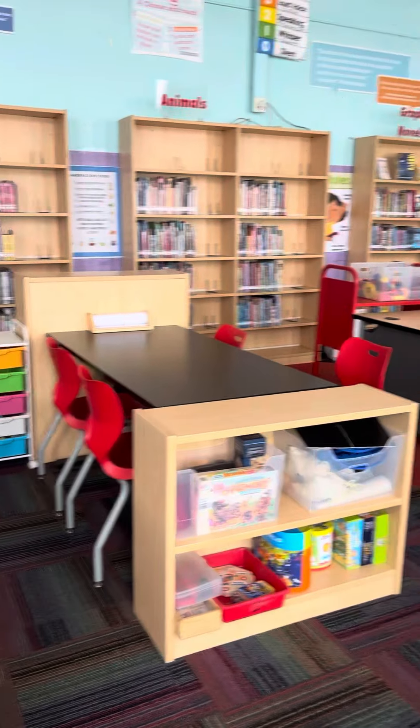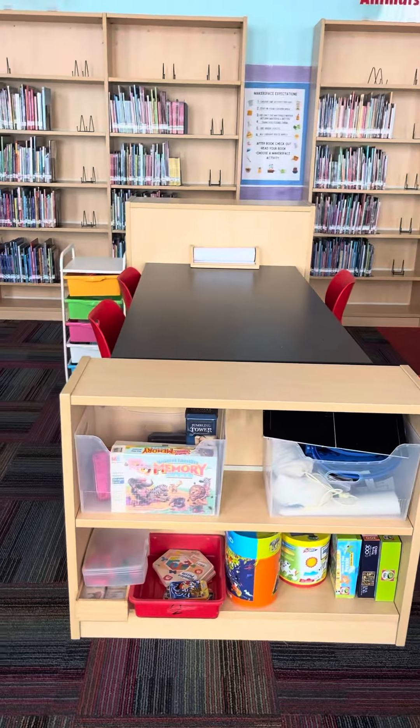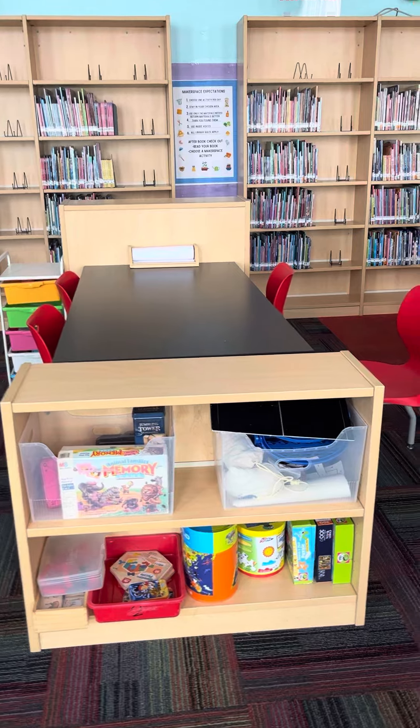I've set up these two tables here for our maker space and organized all the materials around them. On this shelf right here I have games and puzzles.